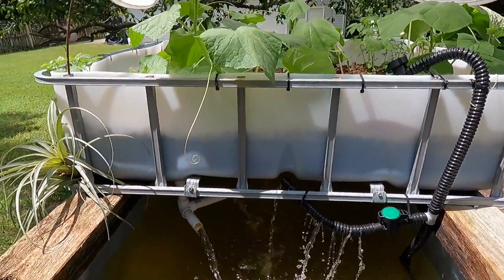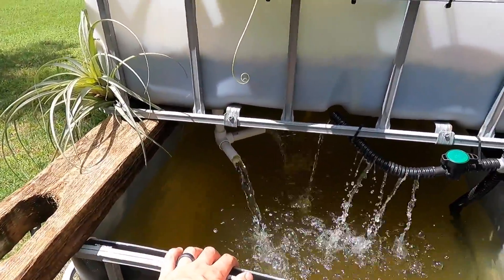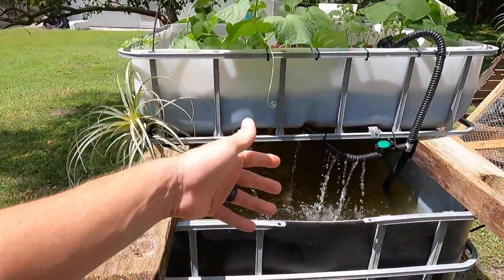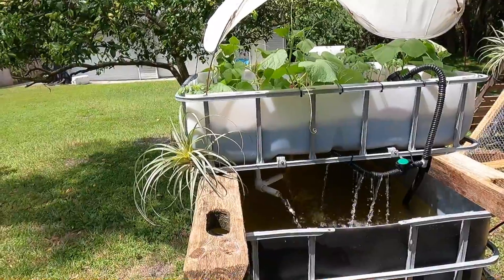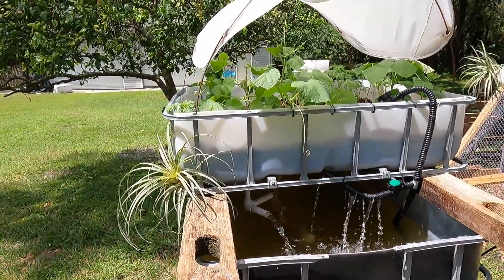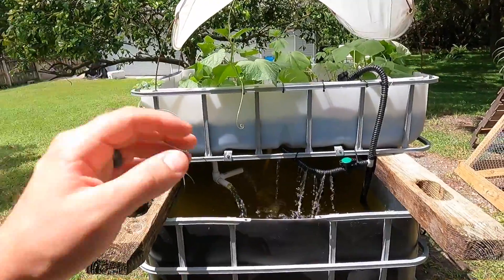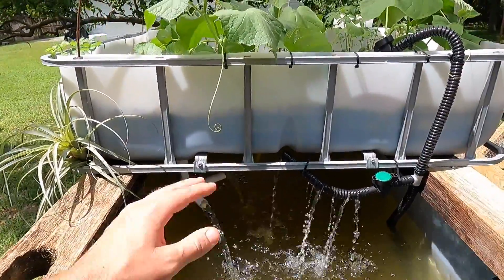The plants get all the nutrients they need and the water in the tank stays nice and fresh for the fish. It's a really great system. It's so nice to constantly have this running water out here — it looks nice, sounds relaxing, and it's just a nice system all together.